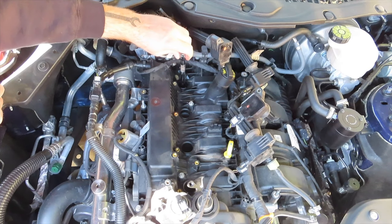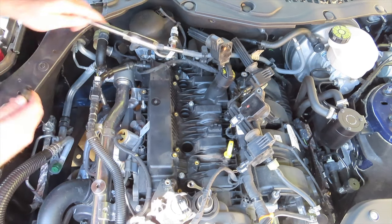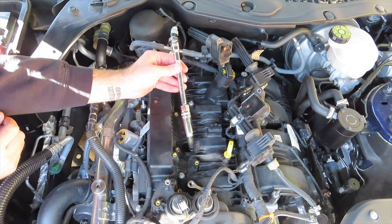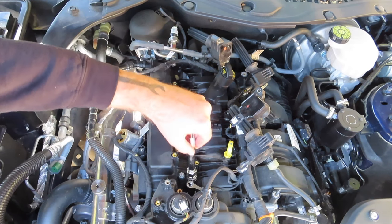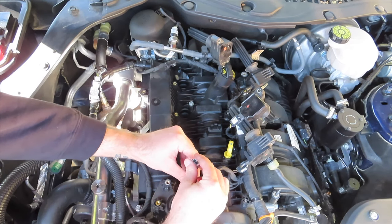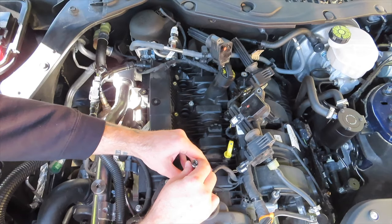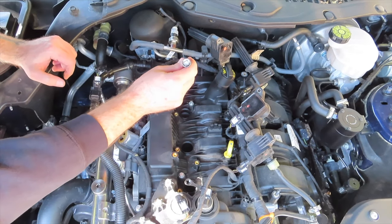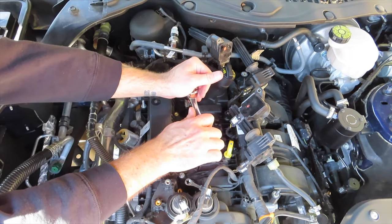Good practice when removing or installing spark plugs is to use a spark plug socket. They make ones with rubber gaskets inside, or in my case I have one with a magnet that helps remove and install each spark plug. Once each of the spark plugs have been removed, take your replacement spark plugs and connect them to the end of the socket. Gently thread each one in by hand, taking extra care as you don't want to cross thread them into the head of the engine. Since we're working on an engine with an aluminum head, it's a good idea to torque the spark plugs down to the manufactured torque spec of 106 inch pounds.